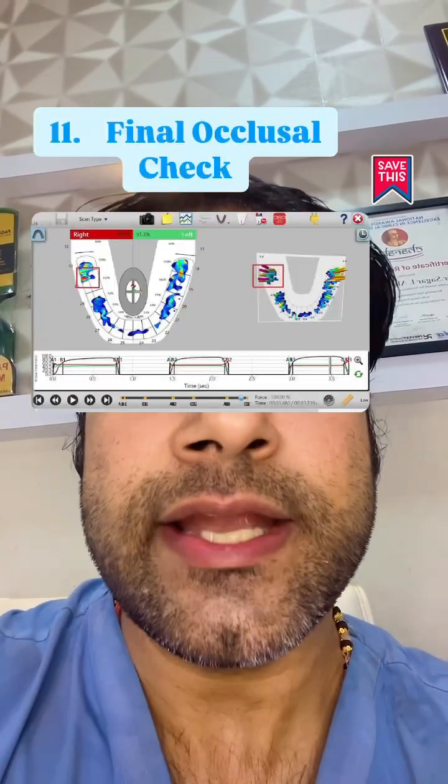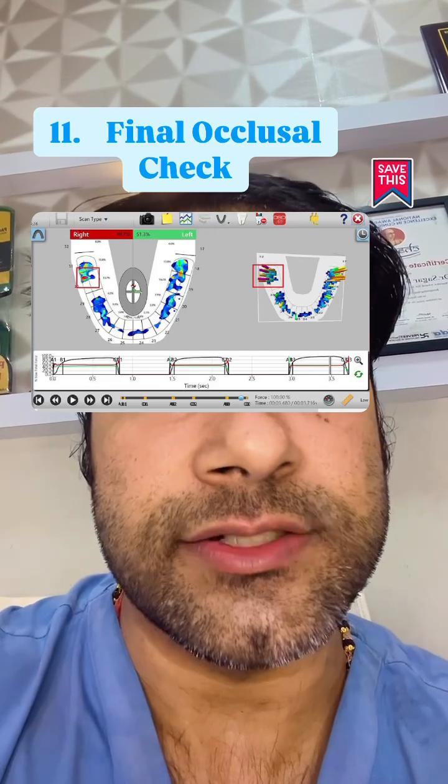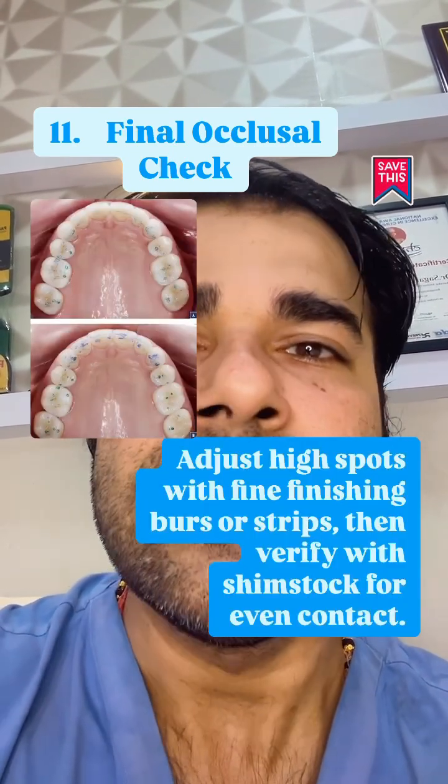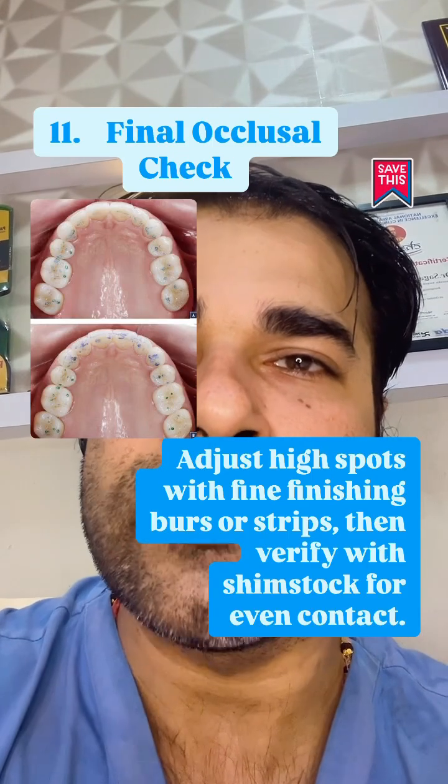Re-isolate and re-mark contacts in centric and excursions. Adjust the high spots with fine finishing burs or strips, then verify with shim stock for even contacts.